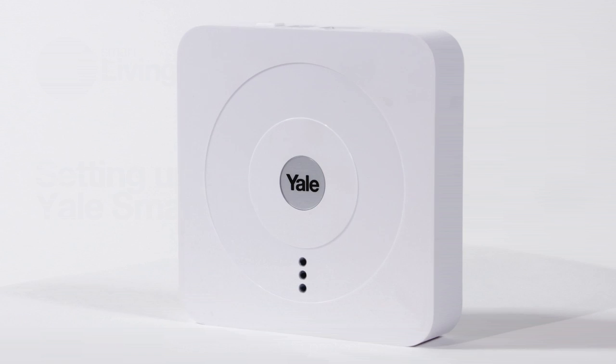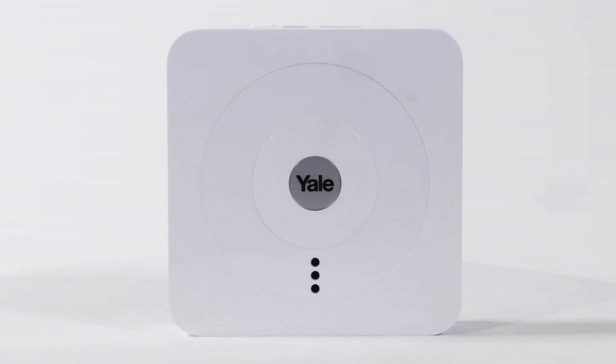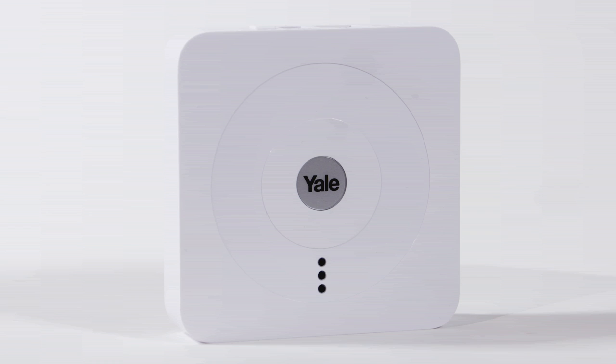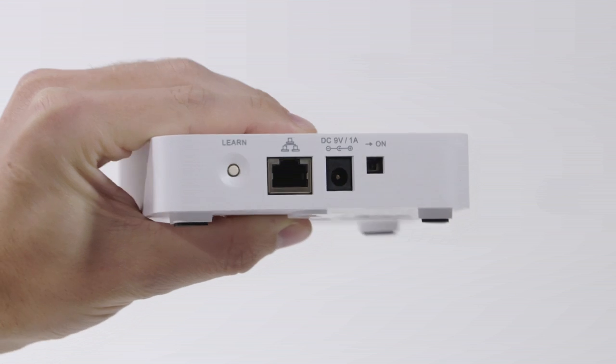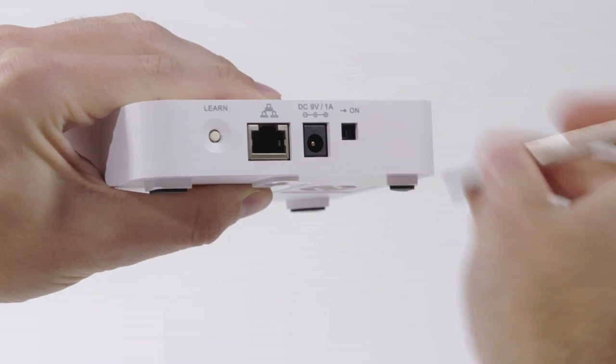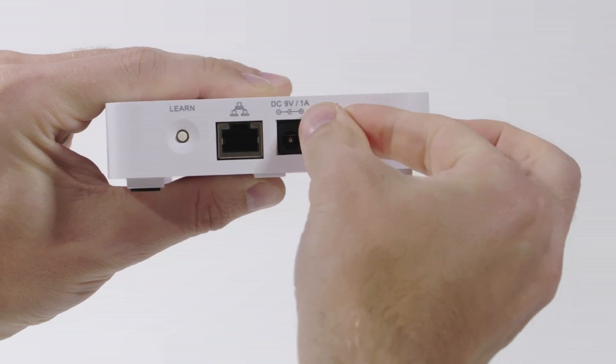There is a rechargeable battery inside the Smart Hub that serves as a backup in case of a power failure. To activate, remove the rubber battery switch cover and locate the battery switch. Use a flat head screwdriver to turn the internal battery on and replace the rubber cap.